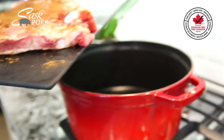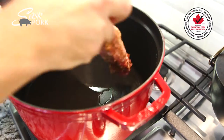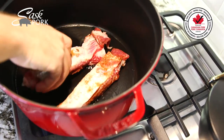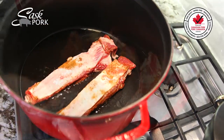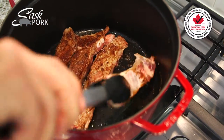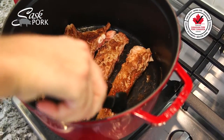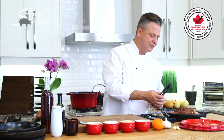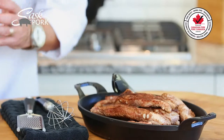Sauté in batches so that you get everything crisped up nicely. Start with that presentation side down, getting those spices to toast up nicely. Carefully turn the ribs, making sure to sauté all sides to develop flavor. My kitchen is filled with the fragrance of that toasted five spice.